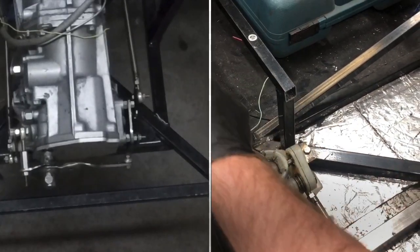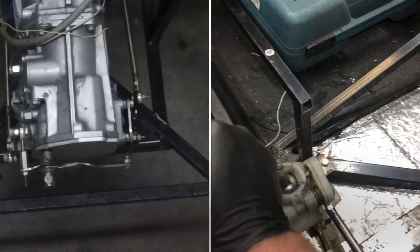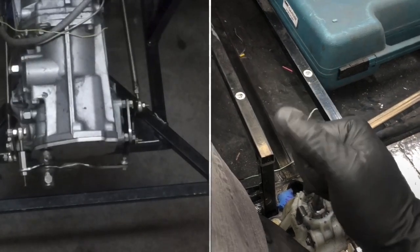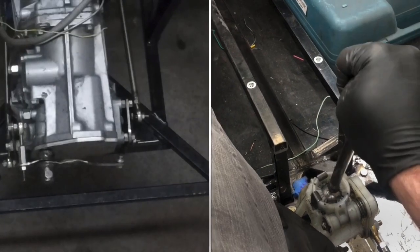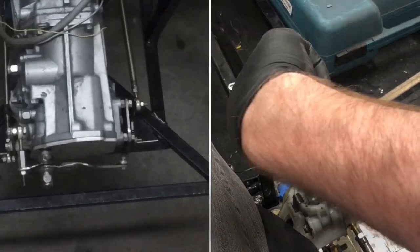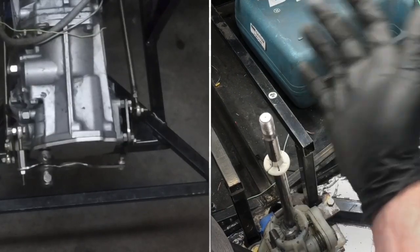We're in neutral. One. Neutral. Two. Neutral. Three. Neutral. Four. Neutral. Five. And you just heard the reverse lockout release. Reverse. Come out of reverse.